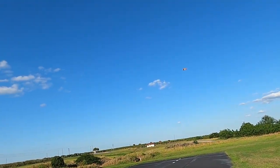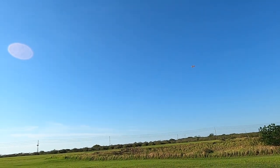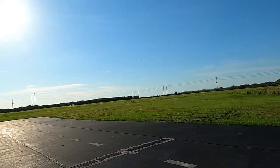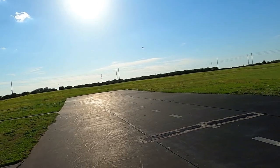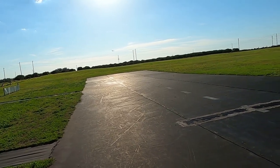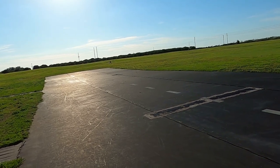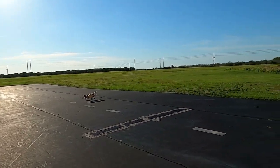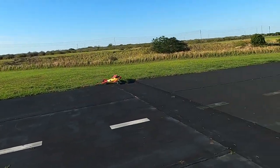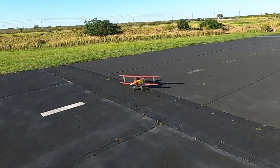She takes off no problem — she takes off no problem! Hey, look at that — I didn't go nose over that time!